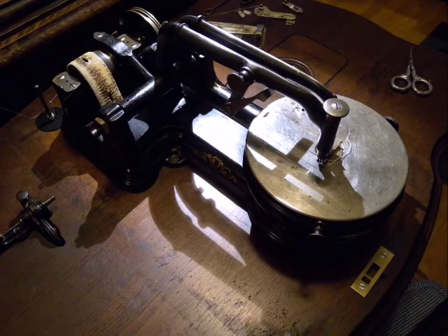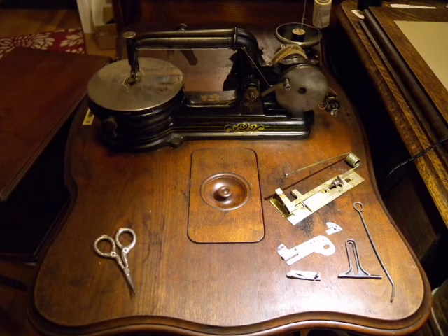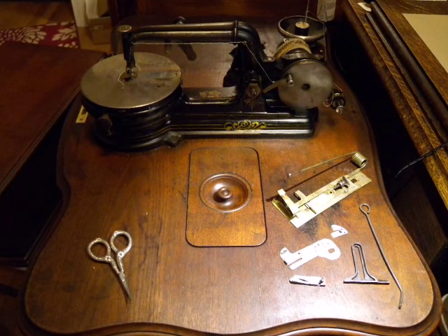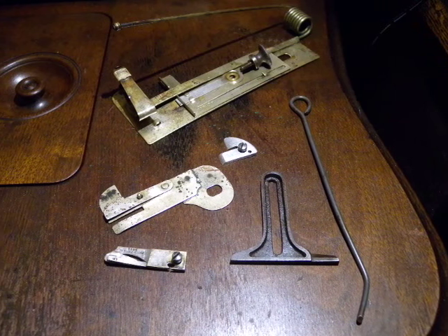It's a very different kind of sewing machine. I got attachments with the sewing machine and one of them was the tuck creaser, and I'm going to show you how to use that on this machine.